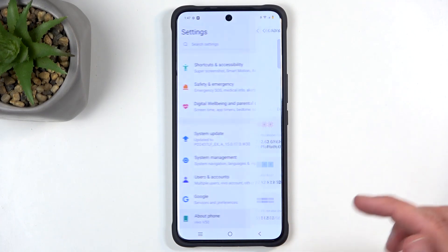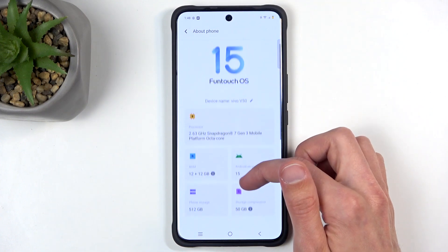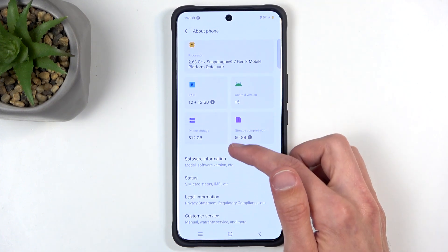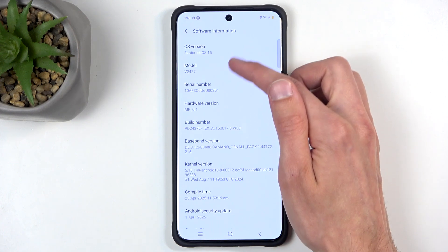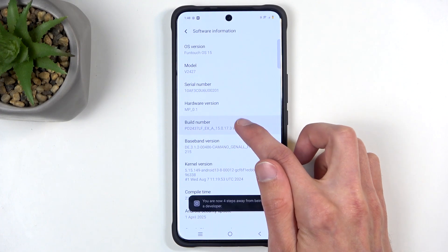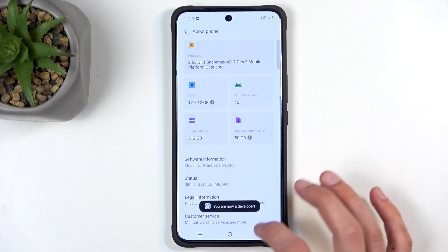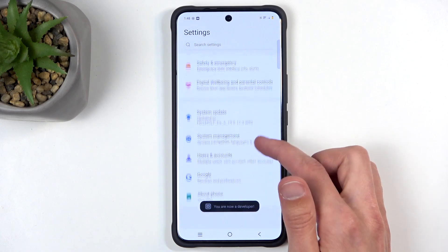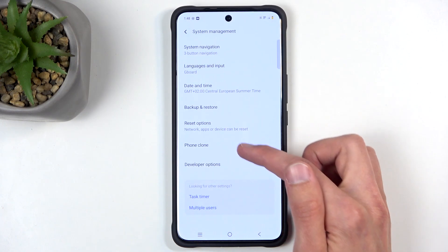Scrolling further down, the last thing I want to show is in About Phone where we need to enable Developer Options. Go to Software Information and find Build Number — start tapping on that, put in your PIN if you have one, and this enables your Developer Options. Now go back, then go to System, System Management, and Developer Options.